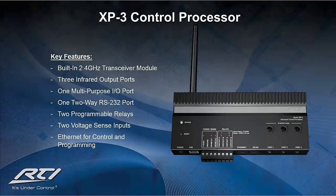The third control processor of the XP series is the XP-3. The features built within this device offer the client the ability to control their entire system as well as expand out from it in the future at a very friendly price. The feature set of the XP-3 includes one multi-purpose input-output port, three IR output ports, one bi-directional RS-232 port, two assignable voltage sense inputs, two programmable relay outputs, and a built-in 2.4 GHz Zigbee RF transceiver. Although there are fewer connections, it is just as powerful as the XP-6 and XP-8S, and you can build out from it using the RTI expansion modules.